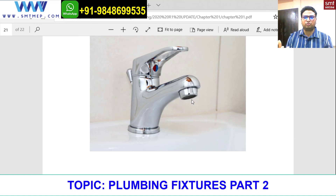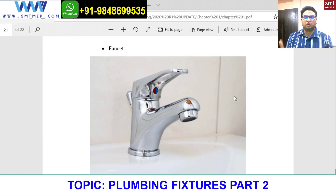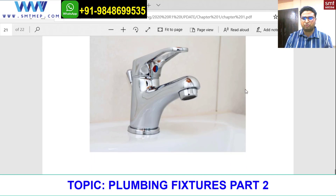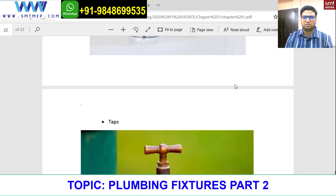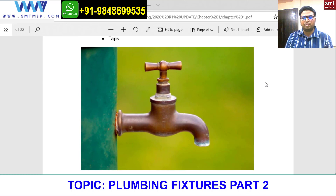A faucet always works on the principle of an angle valve. A slight opening of the faucet gives you a sufficient amount of water so the purpose can be served. Always remember: faucet works on the angle valve principle — slightly open, you get sufficient water. When you place your hand under it, you sense a very smooth pressure and get air bubbles, so you can identify it as a faucet.